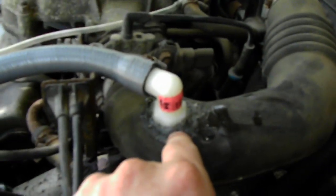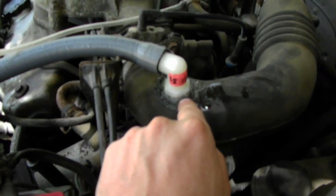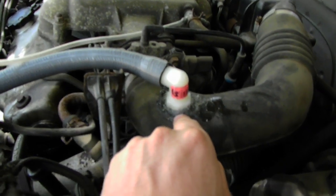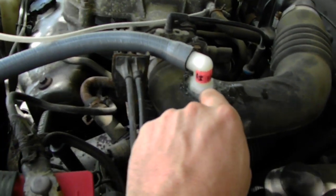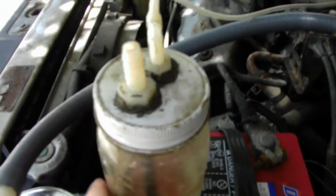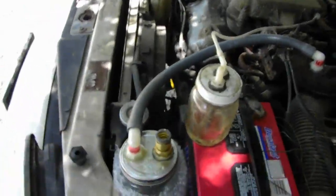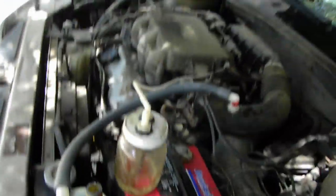This doesn't seem to work very well at idle, but it seems when I get moving it creates enough vacuum to activate this one. This works at lower speeds, and there's a noticeable torque improvement.